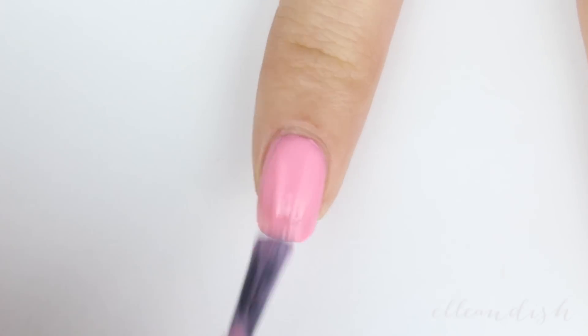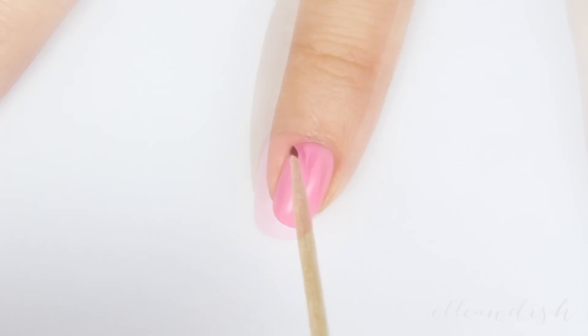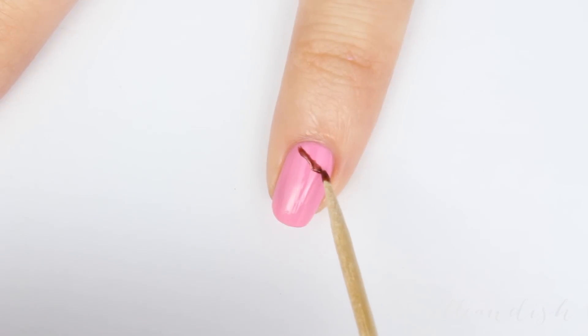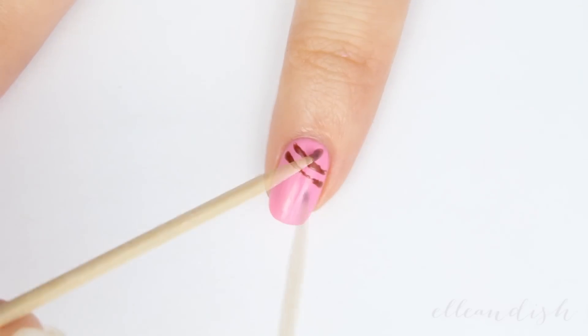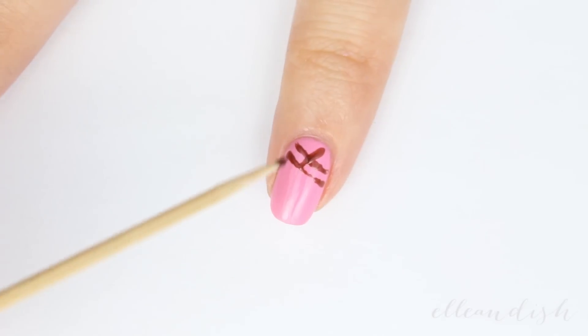For the index and pinky, apply a pink base color. With a toothpick dipped in the same brown from earlier, I'm making a couple of diagonal streaks to represent pink truffles drizzled with chocolate syrup. And what's nice about this look is that thin but imperfect lines will make it look more realistic.